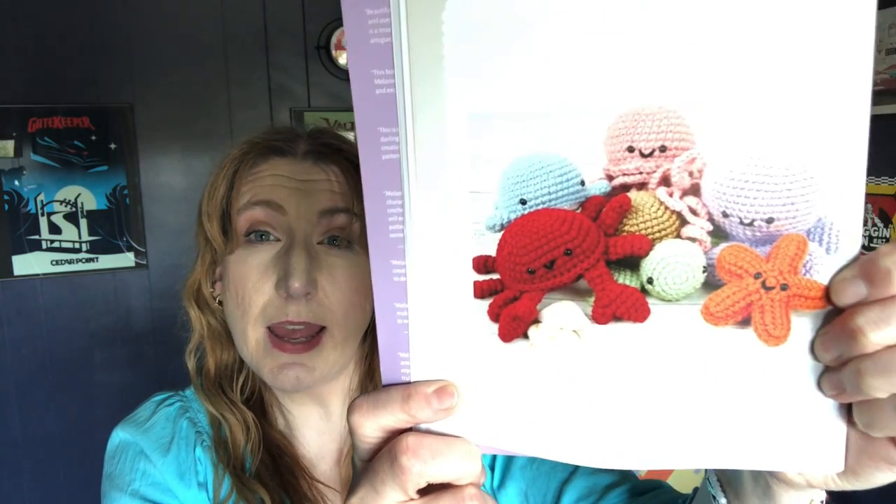I still like this book, I really do. Here's a picture of all of the sea creatures — I've made them all except for the red crab and the pink jellyfish. Maybe I'll make those. But what I really want to do now is move on to some of the foods because they're just adorable. There's a crab and there's also a jellyfish that I have not made yet.